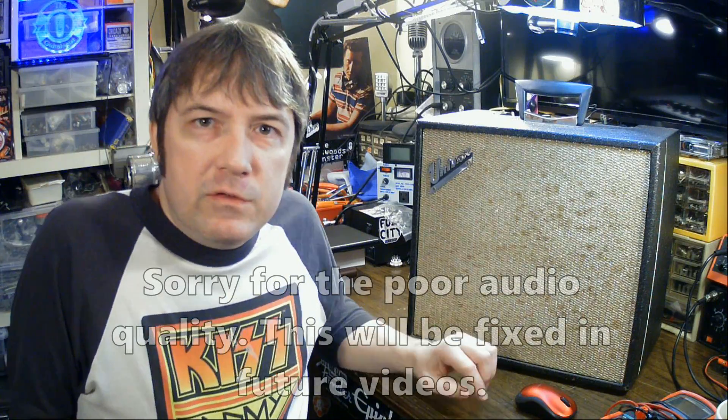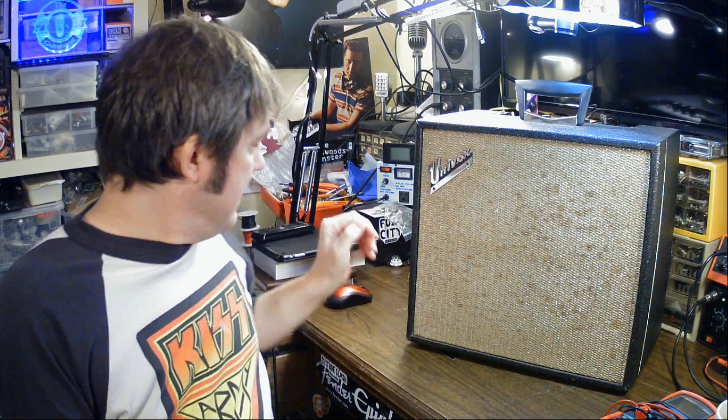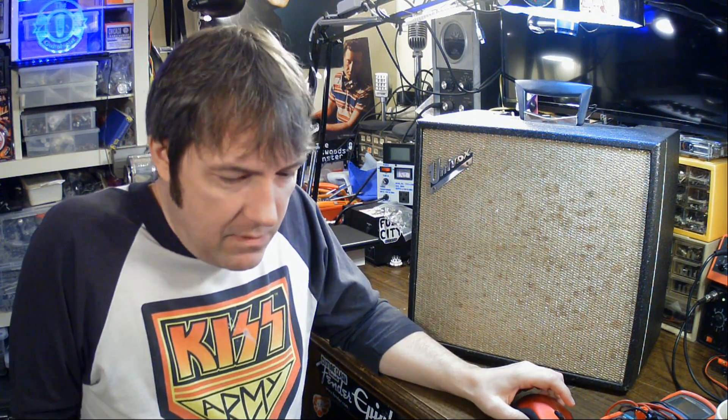How's it going, Channel 2? In this video, I'm going to do something with this Univox that I just showed in a recent video. One of the people in the comments pointed out that I had mistaken one of the readings on one of the resistors in the amp, and it was actually a key thing that I screwed up on. So I want to show you what's going on.